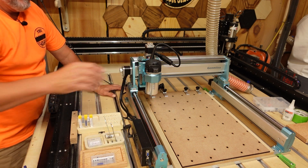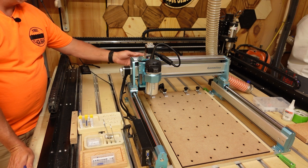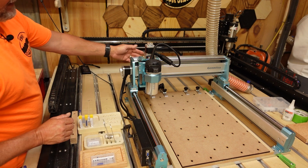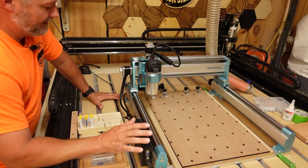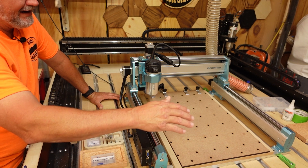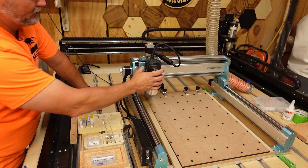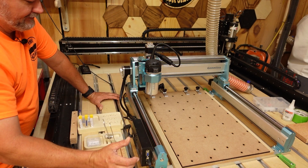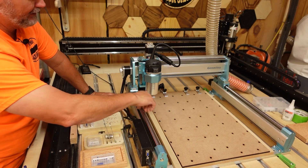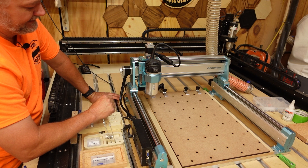This machine also has a connection point for the A-axis, as well as the probe, the laser, and all the other connections on the back of the gantry. The assembly is relatively easy — you've got the main three parts, which are the X and Y axes and then the Z — and everything goes together fairly well. This machine is plenty sturdy enough, and they sent lots of screws to hold everything together.